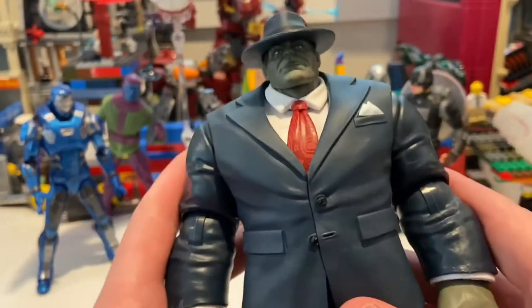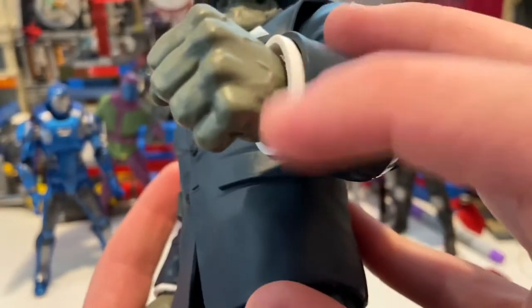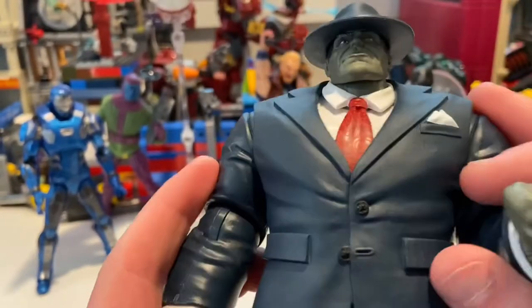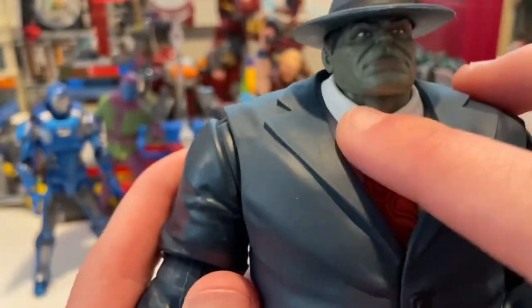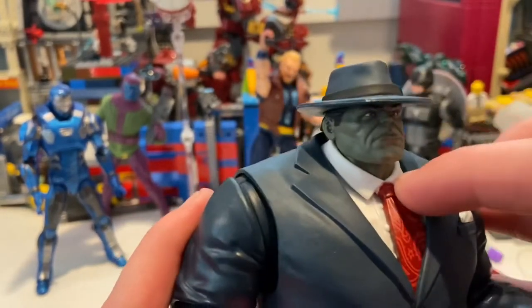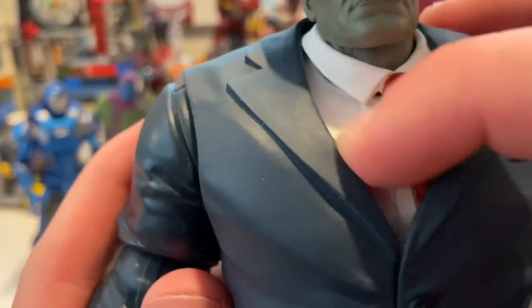You get him in this nice suit with a little white sleeve from his long-sleeve white shirt. You get the red tie with some details, and this is a separate piece so you can maneuver it if you want — that's cool. You even get the little buttons on the white shirt.